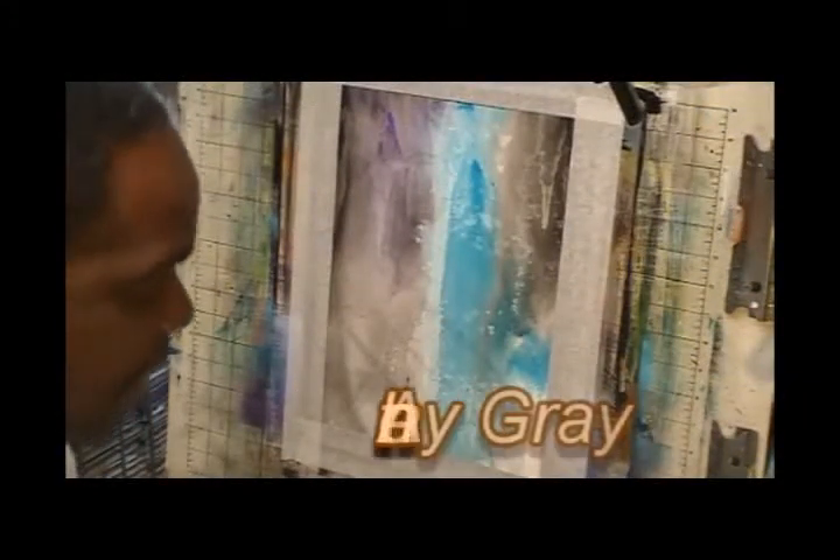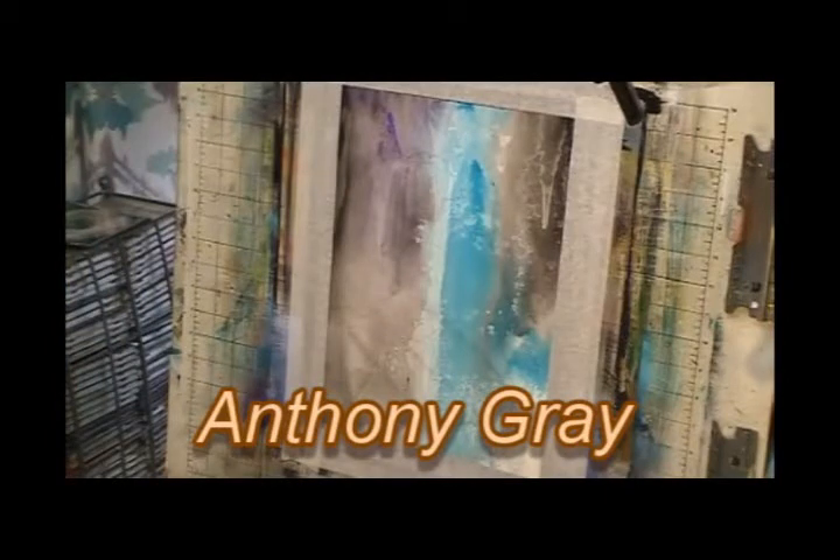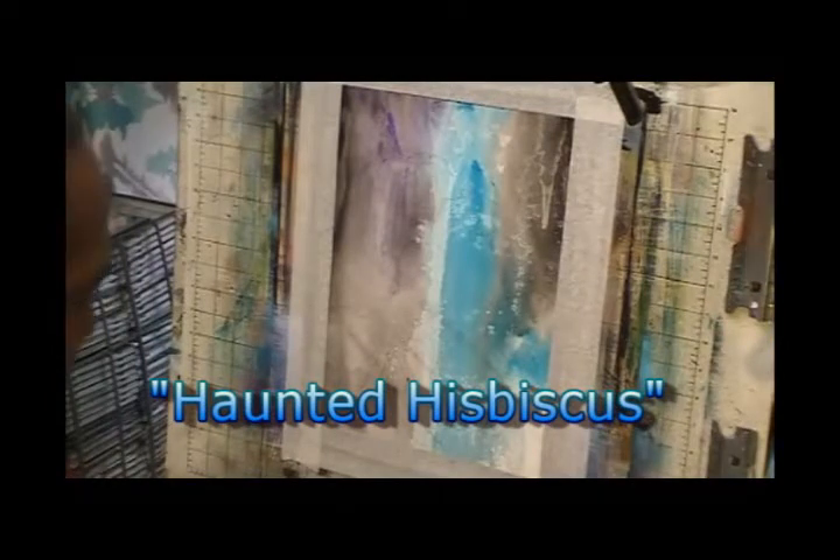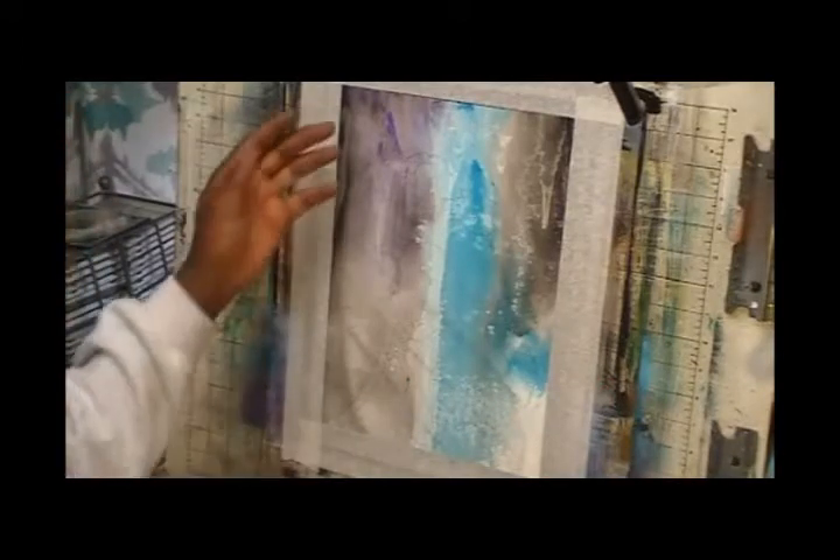Hey guys, how's it going? This is Anthony Gray, welcome to Grayscale. I'm going to do a little attempt at hibiscus - kind of a different flower. I don't really do too many of these, but we'll give this one a shot, play around with some different brushstrokes and see how it goes.